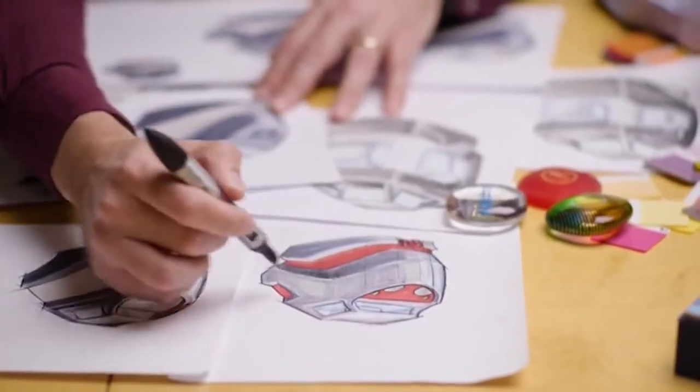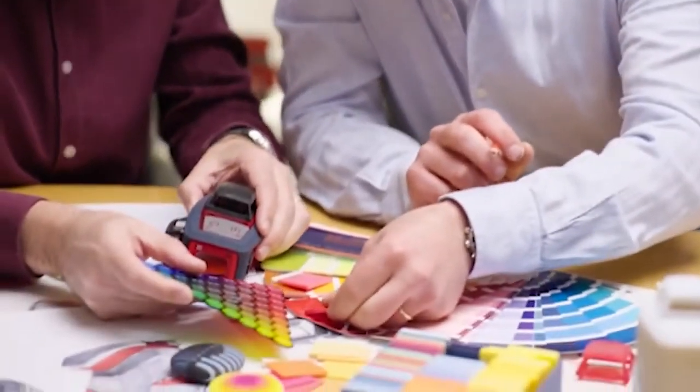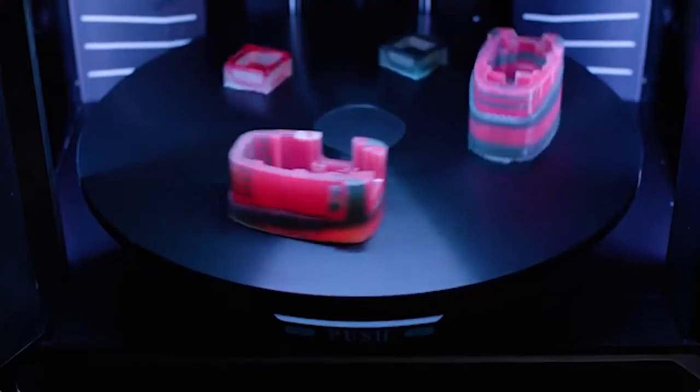Throughout the process, we use it as a communication tool between us and the client. Changing from single-color to a multi-color printer was a game-changer.